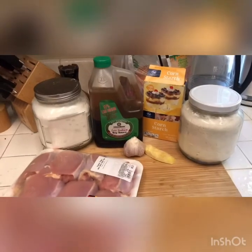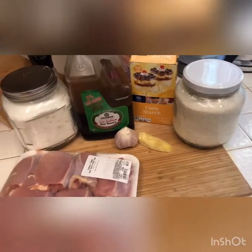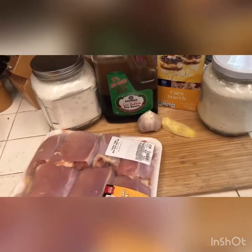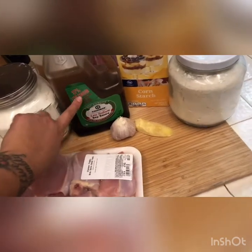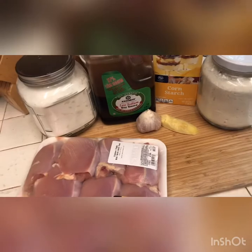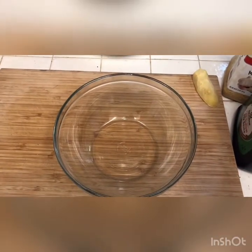Alright, let's get started. What we need for this are some chicken thighs that we're gonna bread in flour and cornstarch, and then we're gonna make just a super garlicky, soy, sugary sauce with soy sauce, sugar, garlic, and ginger. Simple.